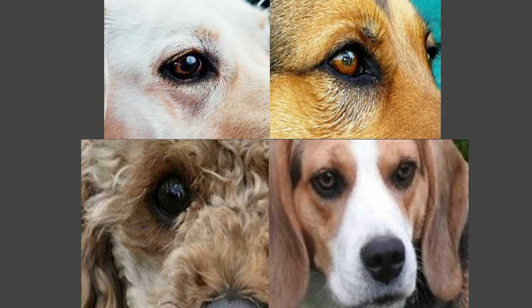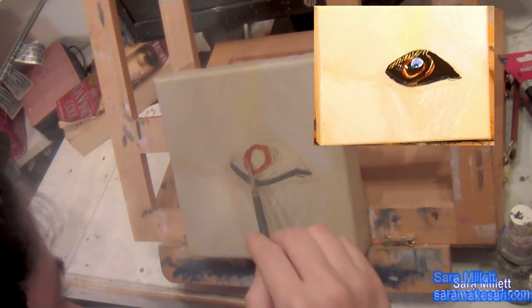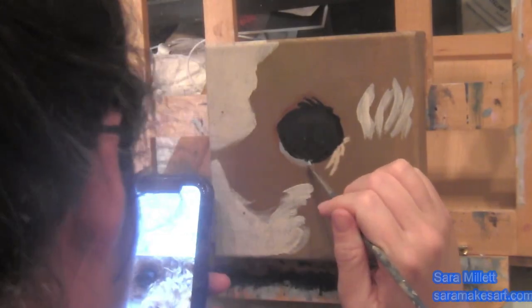This is part three of my dog eye series. I've already done the beagle eye and the labrador retriever eye, and I'm continuing with the poodle eye. Hi, I'm Sarah, and I make art.